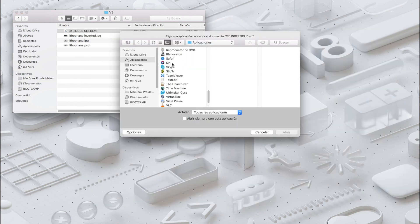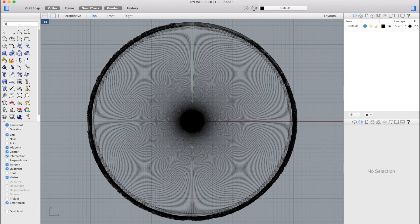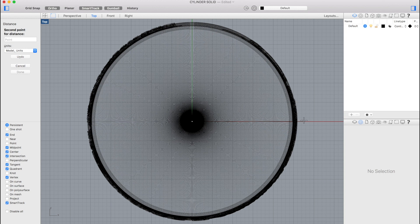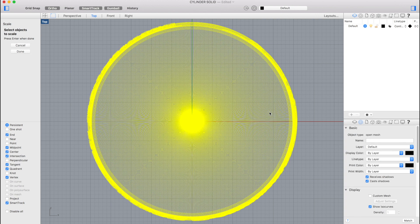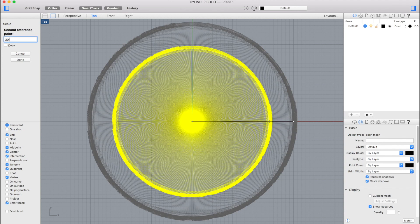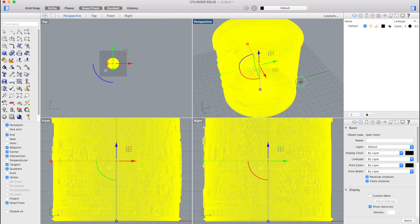We'll open it in Rhinoceros and first check the real scale. We want a diameter of around 6 centimeters. Using the Distance command in Rhino we'll see the radius is 25 millimeters, so we'll scale it using the origin point 0,0,0. As the first reference point we'll use 25,0,0 and as the second reference point 30,0,0, pressing Enter. Now we have the cylinder scaled to the right size.